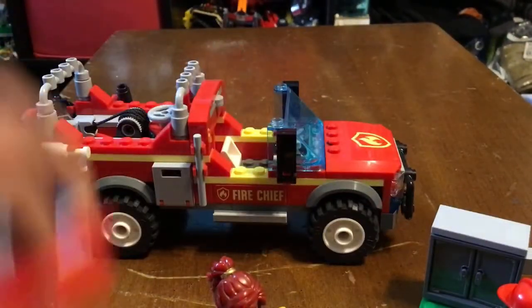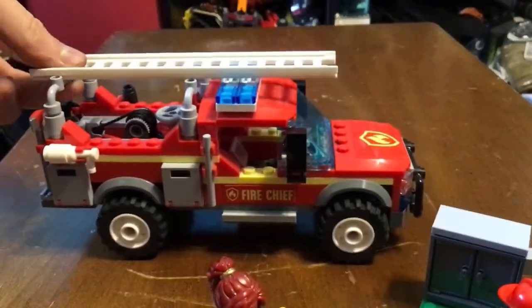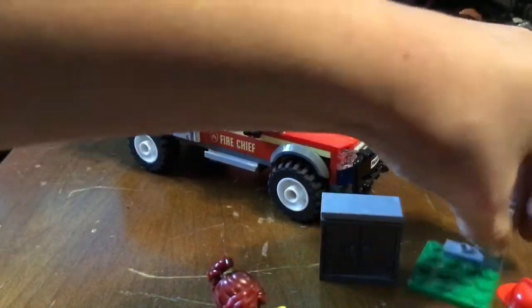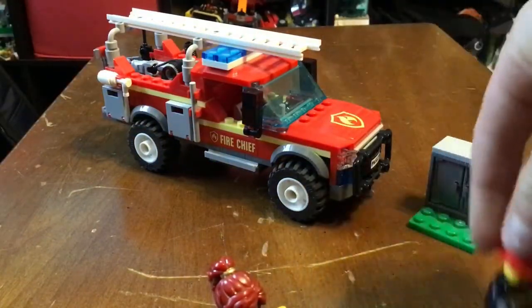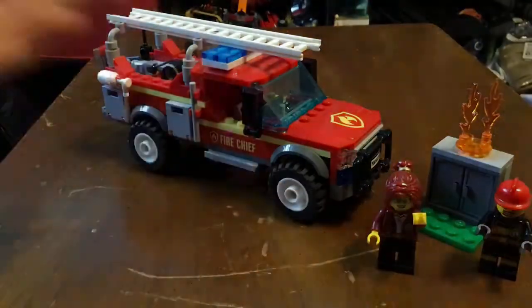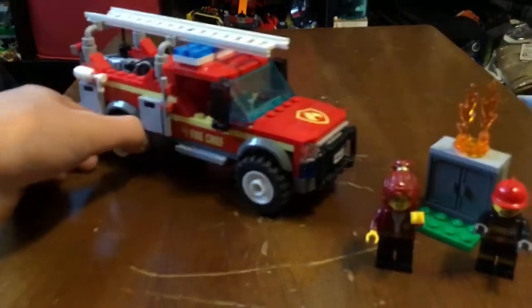There are a couple of things wrong with it. First, I think the set is way too expensive for how small it is — it hardly has any pieces. It's thirty dollars, which I think is a bit pricey. You only get two people and 201 pieces; it's just not a very good deal.